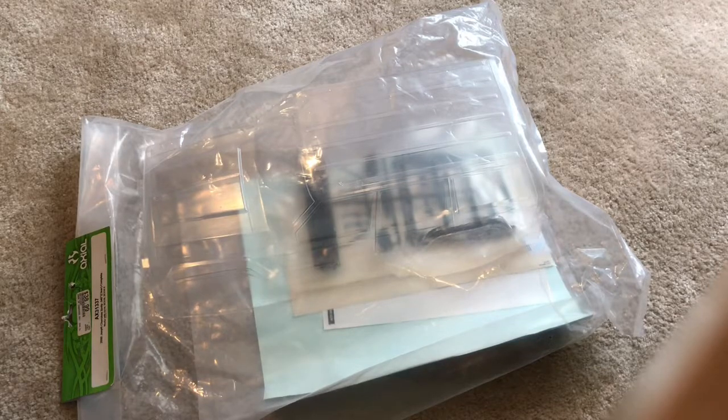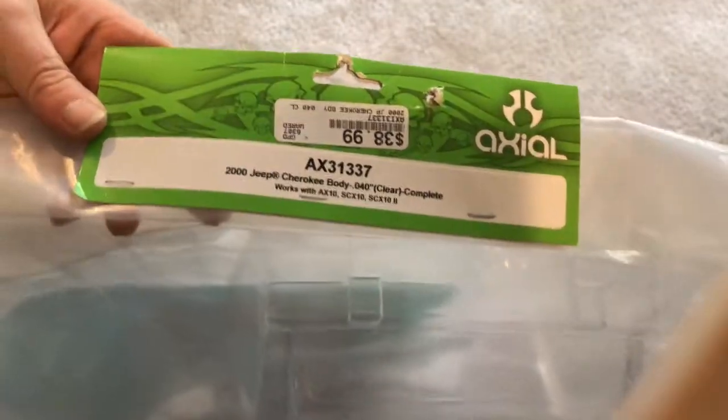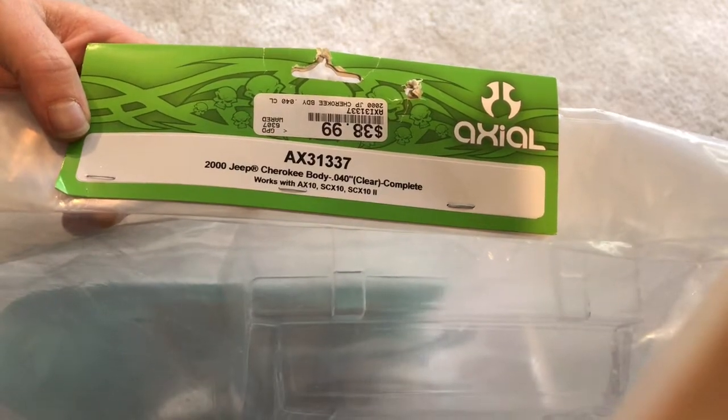So we're going to do an unboxing — or unwrapping — of this Axial body and see what it comes with. Here's the label: it's a 2000 Jeep Cherokee body and it works with the AX10 and all that kind of stuff, but I'm going to put it on an Everest gen 7, maybe with a little modification. This ended up being a pretty good price at 38 bucks, and it comes with a few goodies. Let's pull out the body.